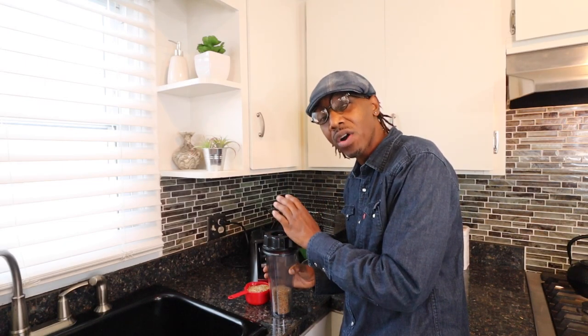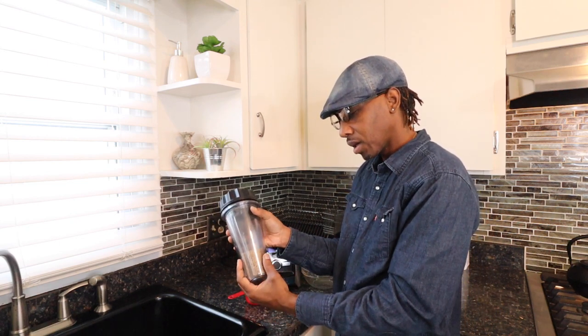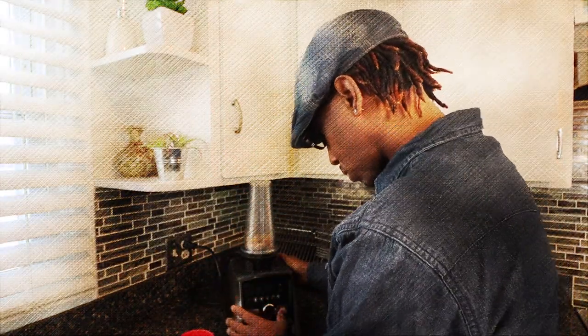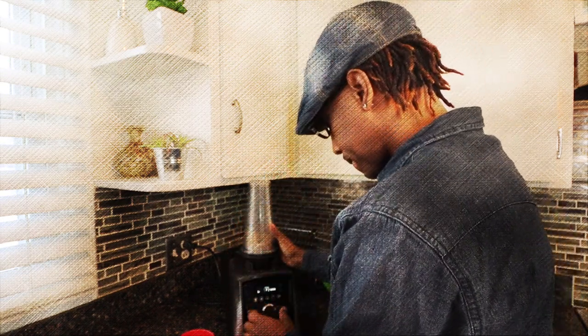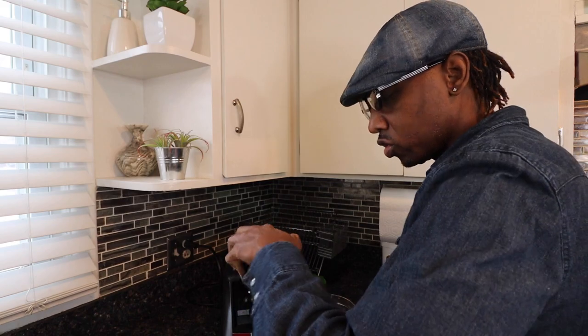First off, we want to start off processing the Kamut grits. The trick to that is we're going to use a blender — a high-powered blender or a grinder — to grind them down to that gritty texture, that grits texture so loved by mama and daddy and grandpa. So I got my little Nutri-cup and got it maybe halfway full. We're going to start with one cup, grind it down, and then do the other cup. Now we got it down to that texture and we're going to pour a little bit of it out. It still has that grit texture to it that you're looking for.